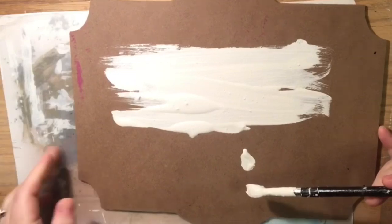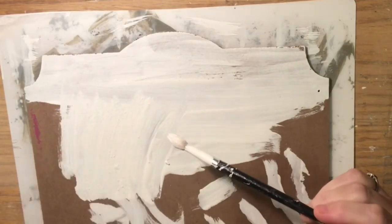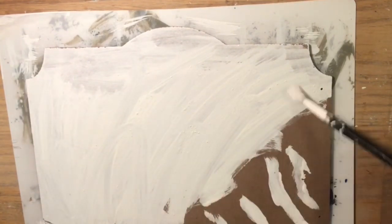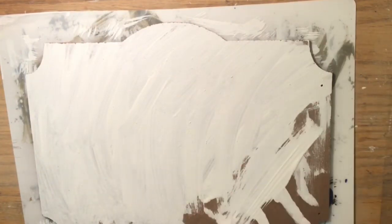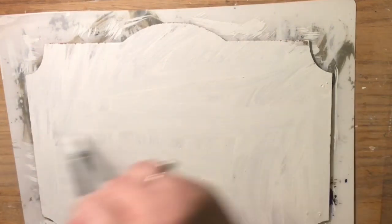Now we're going to paint it with leftover Waverly chalk paint — I added water to it so it's very watered down, but no man left behind, I'm going to get every last drop out of this chalk paint. It would normally require two coats, but this is an antique sign. The antique look was inspired by Bianca D and some antique shops she had visited, with a really beautiful weathering technique.